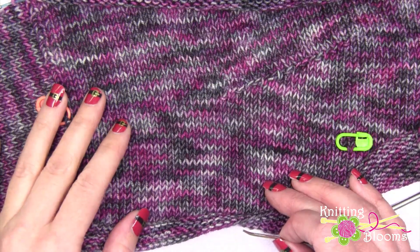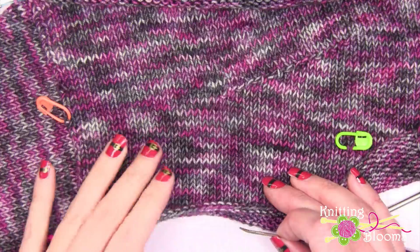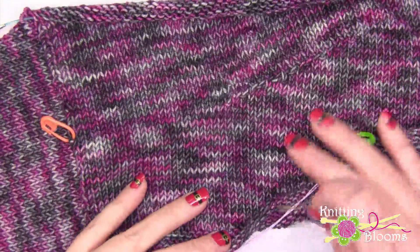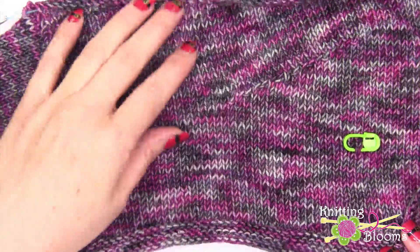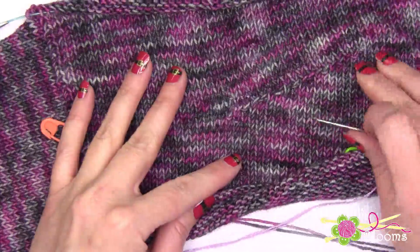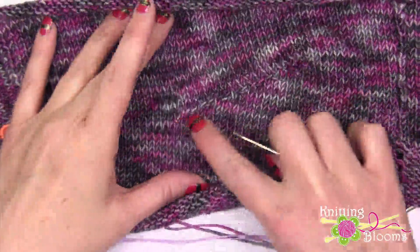Hi everyone, my name is Tina and today I'm going to show you how to insert a lifeline so that you can rip back some work. In a recent podcast I mentioned that I was going to rip back this project because I did not like how I picked up my wrapped stitches.